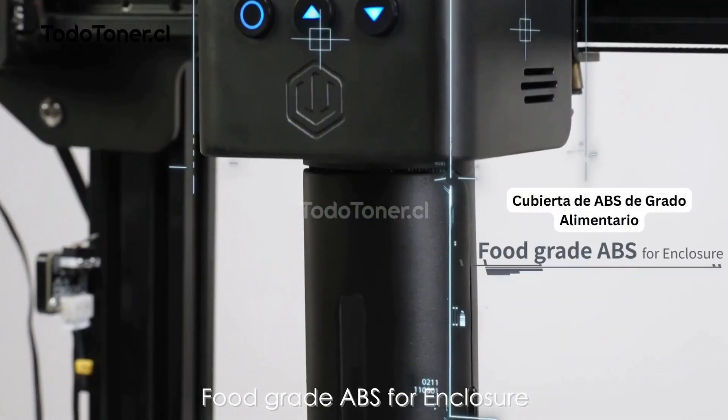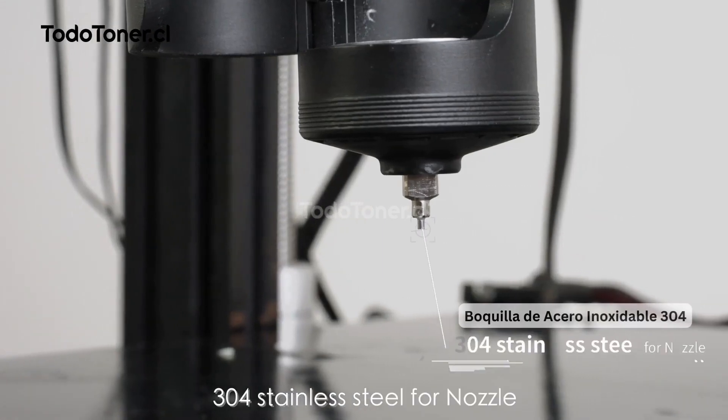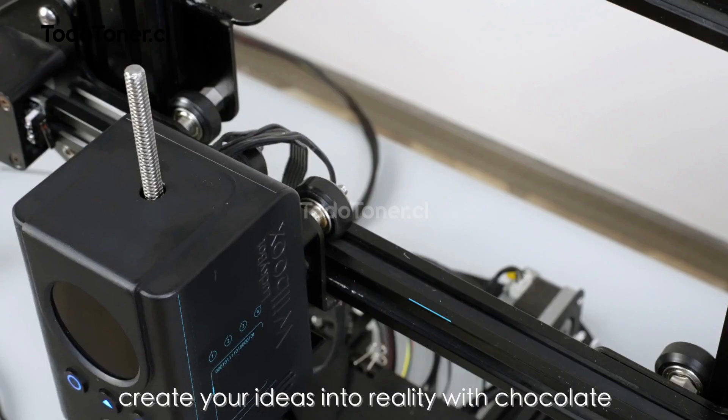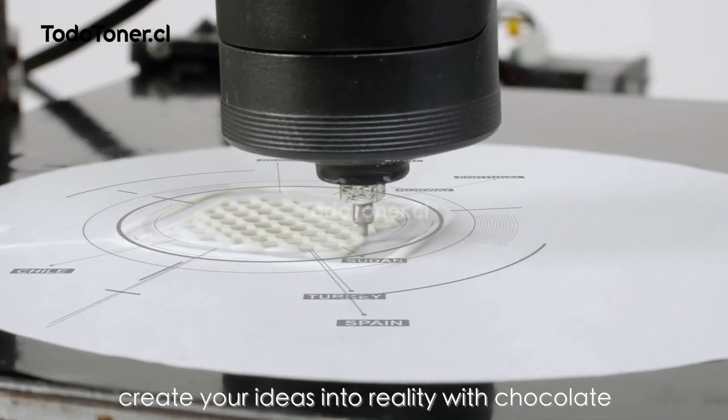Food grade ABS for enclosure, 304 stainless steel for nozzle. Unique intelligent algorithm — create your ideas into reality with chocolate.